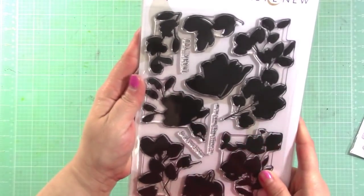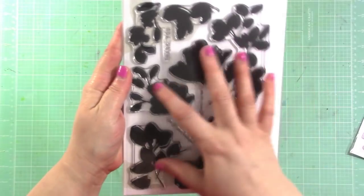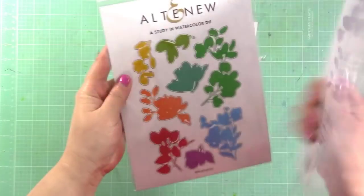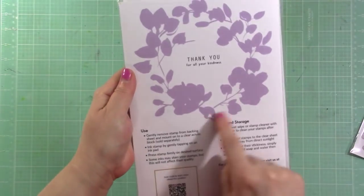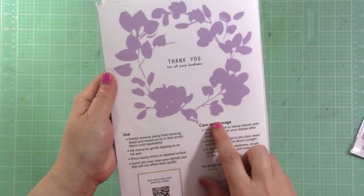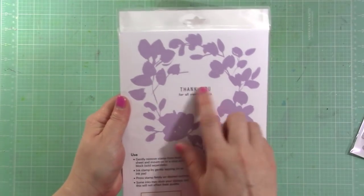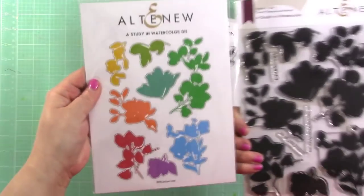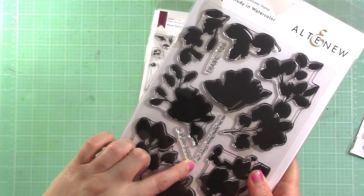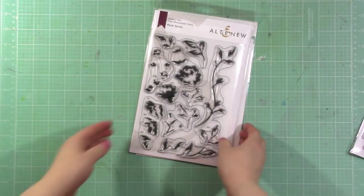There is Study in Watercolor — solid image flower silhouettes, which is a fun idea. On the backs they show you ways to use the stamps, like stamping in a circular way to make a frame and stamping a sentiment in the center. There's a coordinating die set for that one as well. The sentiments say 'thank you for always being there for me' or 'for all your kindness.'